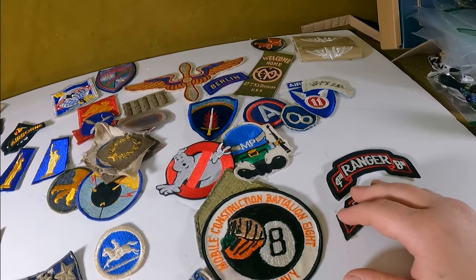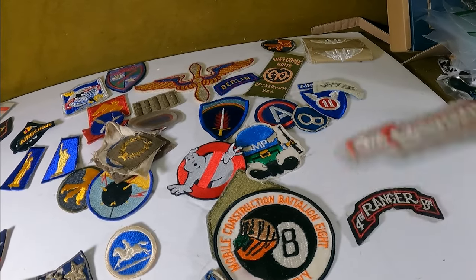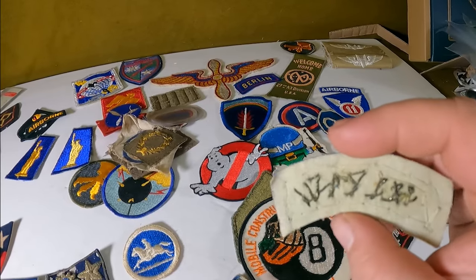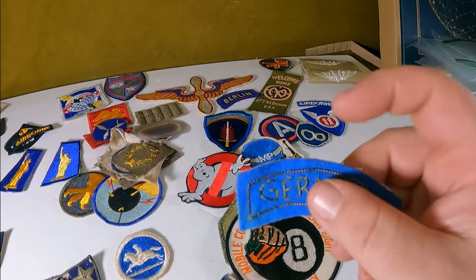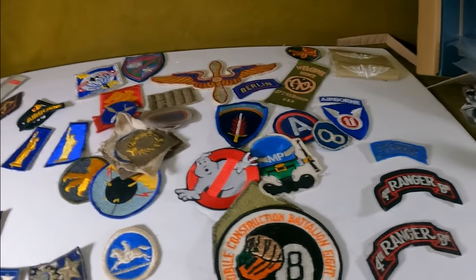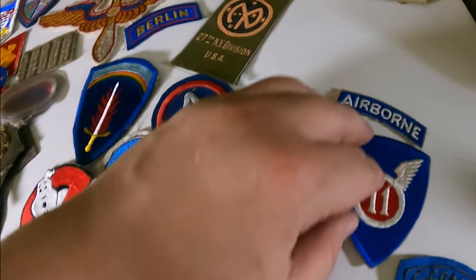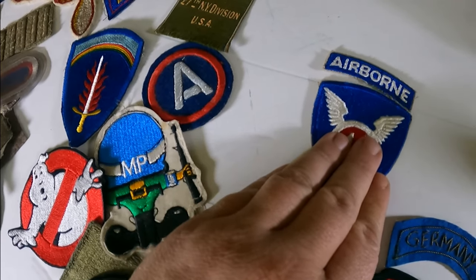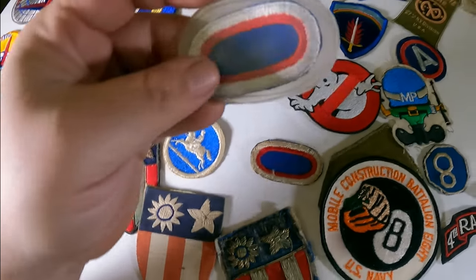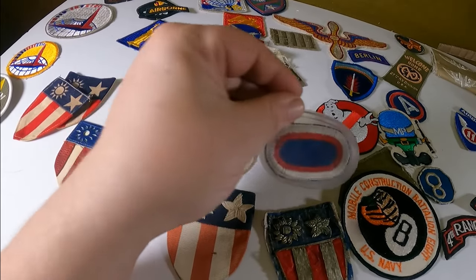Here's a newer version of the same Ranger patch, and a nice German-made bullion Germany tab. You can tell it's German-made not just because it says Germany, but by the style of bullion — something you learn from books or from looking at a couple thousand patches. We also have a nice 11th Airborne with its tab. If you come across parachute infantry regiment ovals, those would have sat on the chest of the uniform.